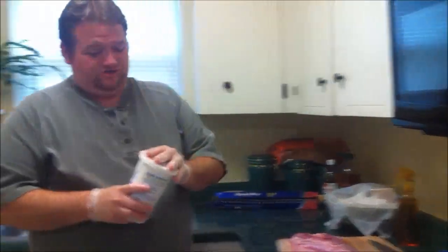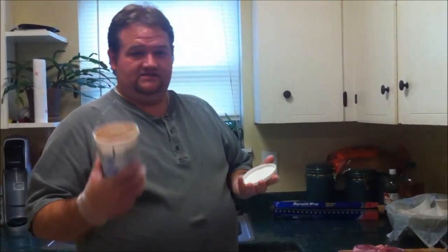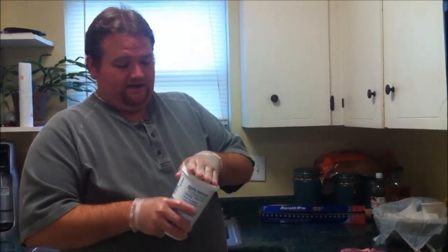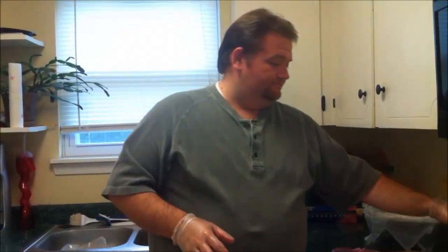One of the things you'll want to make sure you have when you're doing this is a good seasoning. I make my own rub, but you can use any type of McCormick or off-brand — it doesn't matter, whatever rub you like.